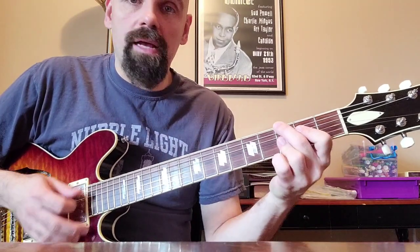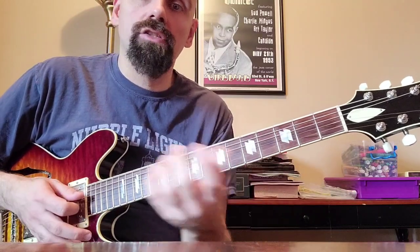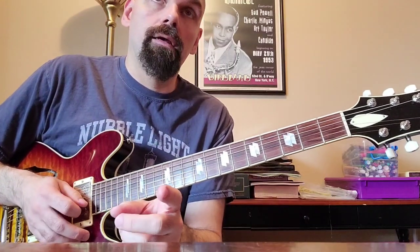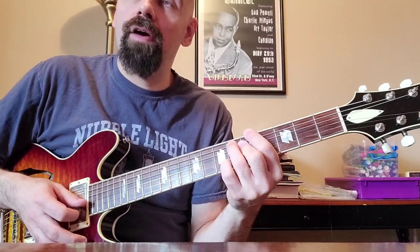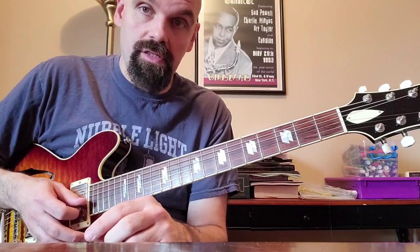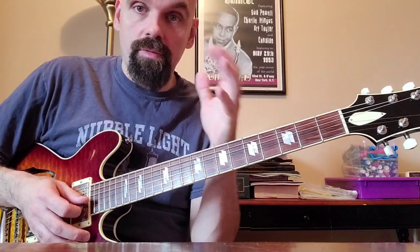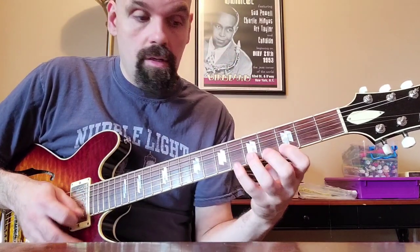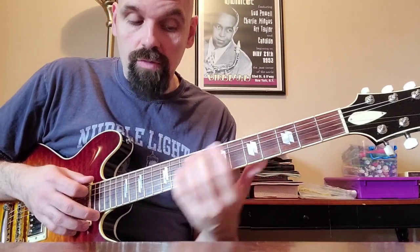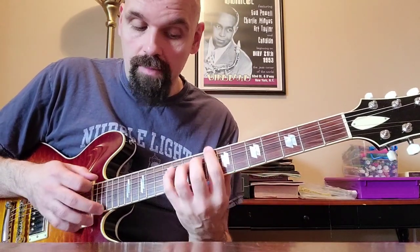On A half diminished, we can use it for C minor. Because as Barry people, we know that A half diminished — A minor 7 flat 5 — is really a C minor 6 with a 6 in the bass. So we know that it comes from the C minor 6 diminished scale. There's another spot where we can use it. When it gets to A half diminished, we can do all the same things we did for G minor, but for C minor.